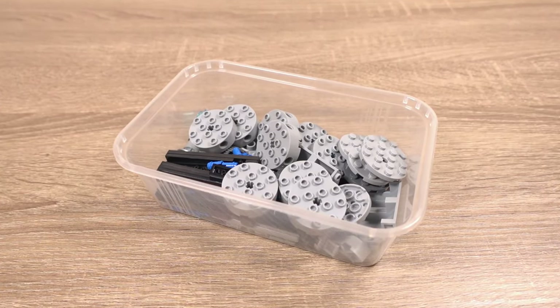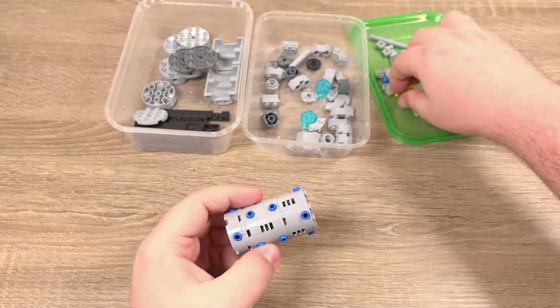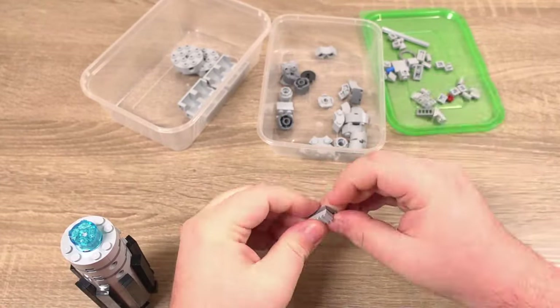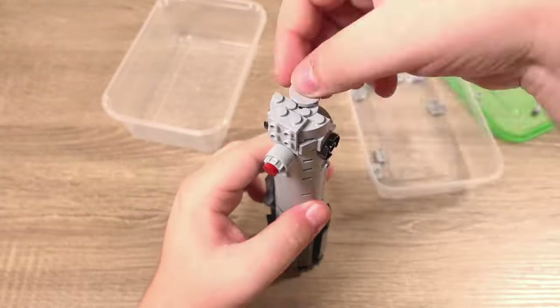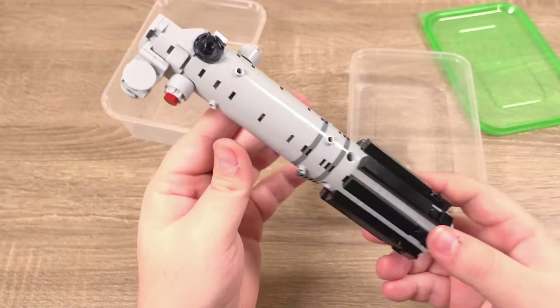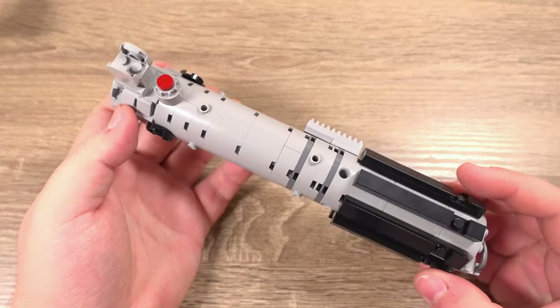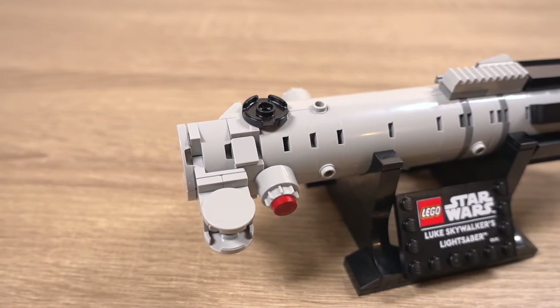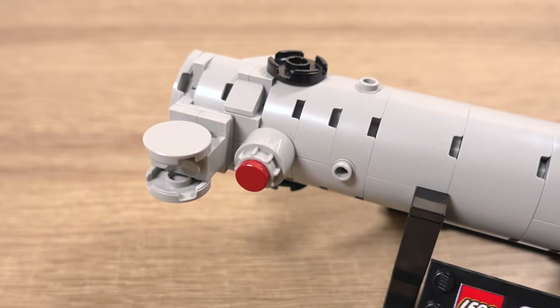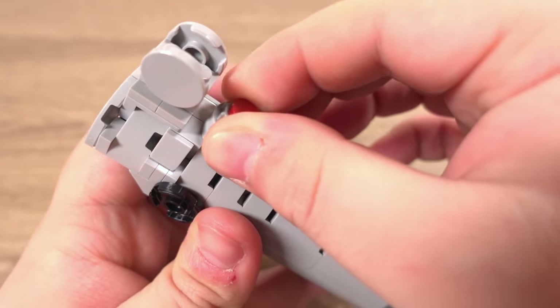These parts make Luke Skywalker's lightsaber from A New Hope — the lightsaber he received from Obi-Wan Kenobi. So let's quickly build this and take a look at it. That is the lightsaber finished and it looks really cool. I wish Lego would release these as standalone sets. This lightsaber is also the one where I couldn't get that part in dark red, so I changed it to a Technic piece and a dark red round tile, and I think it looks pretty good even with the substitution.